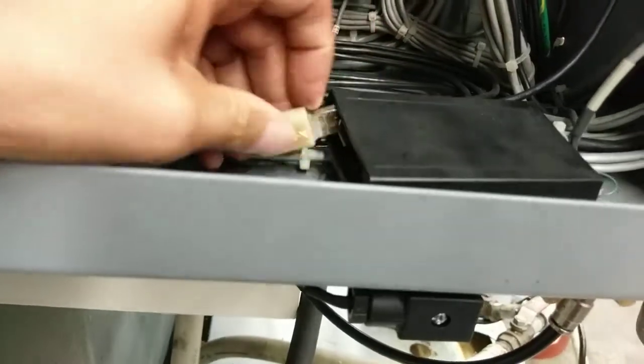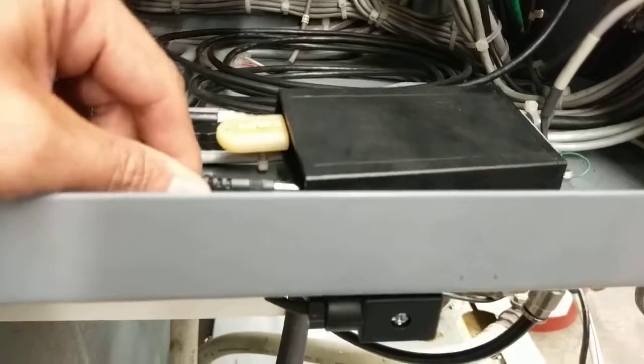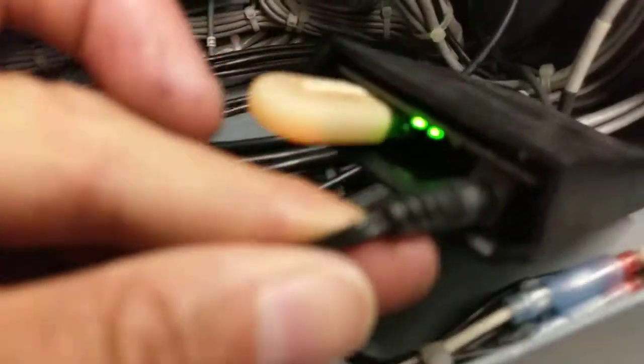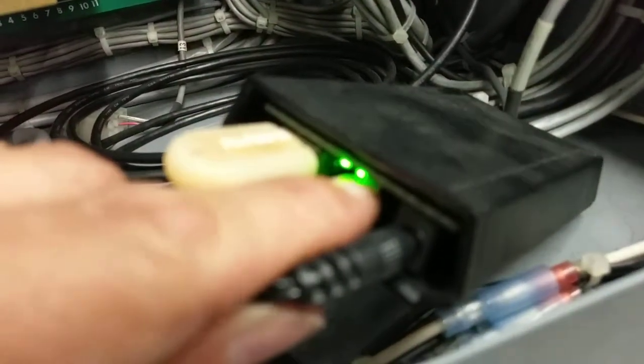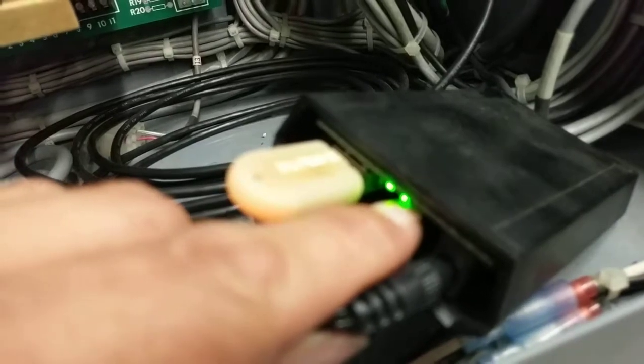Plug this USB disk into the box and then power the box up. When you power it up with a USB installed, it'll go through a cycle and blink one of the LEDs. One LED indicates power and the other tells you the USB disk is installed.